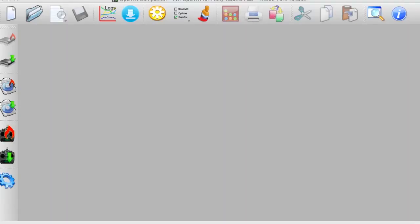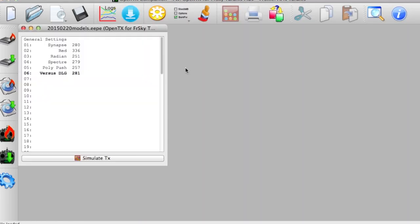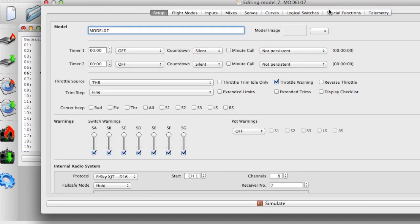Using OpenTX Companion, I'll show you how to set up spoken GPS values. You can do this on the radio but it's just easier to demonstrate using Companion. I'm opening up some models here and I've created a new model. Go to special functions.